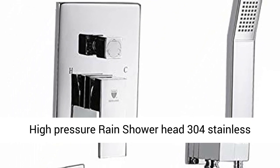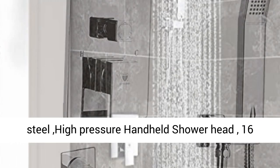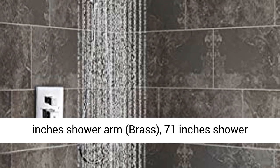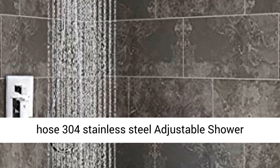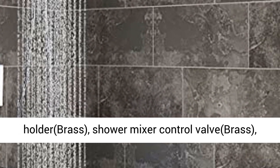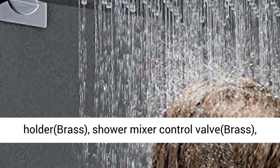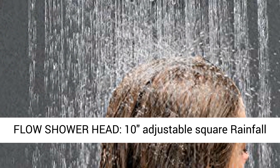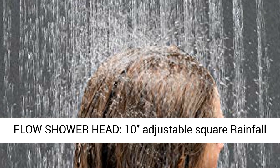10-inch high-pressure rain shower head (304 stainless steel), high-pressure handheld shower head, 16-inch shower arm (brass), 71-inch shower hose (304 stainless steel), adjustable shower holder (brass), shower mixer control valve (brass), and tub spout (brass).